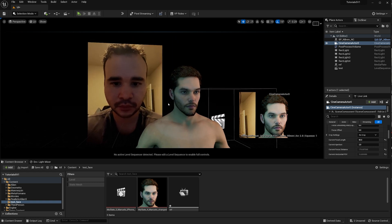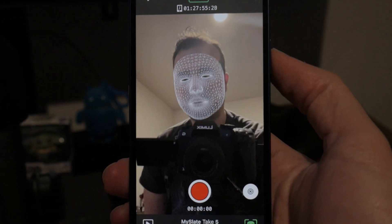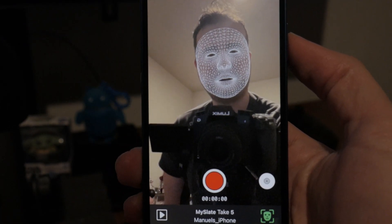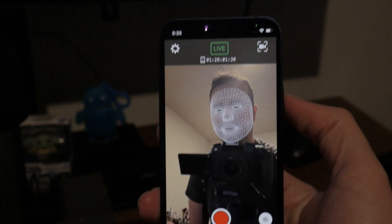Before we move into the iPhone part, I want to give some credit to JSFilms — I watched his tutorial and I'm just going to add some things to what he did. What you're seeing here is the iPhone trying to capture my face.